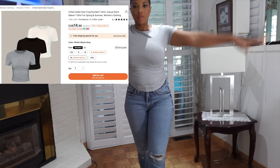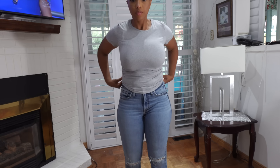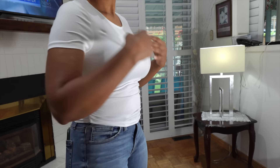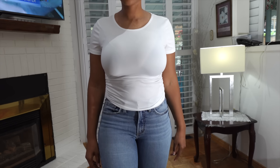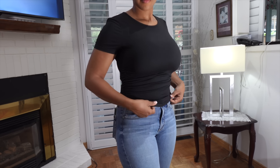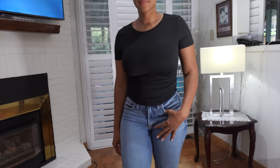I also got this three-pack of plain t-shirts that are ruched at the side. I got these in size medium — this is how they fit. They're perfect for everyday wear, not too dressy, super clean, super neat. The price is pretty good — I think it was about $17 Canadian for the three, so each shirt works out to be about $5.70. It comes in a three pack with gray, white, and black. These are also a great buy — five bucks a shirt is pretty good.